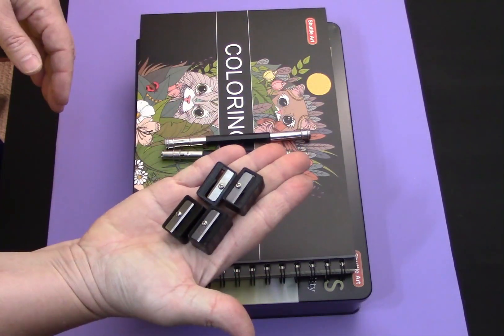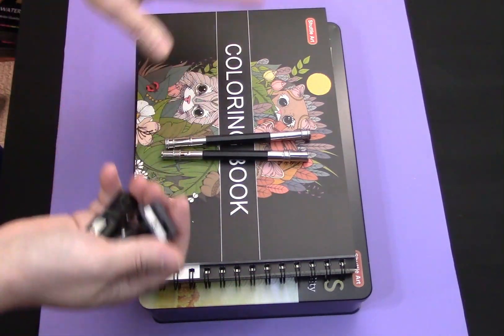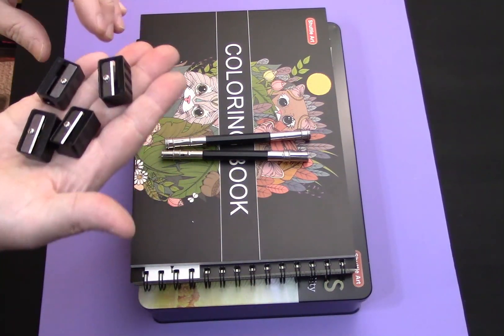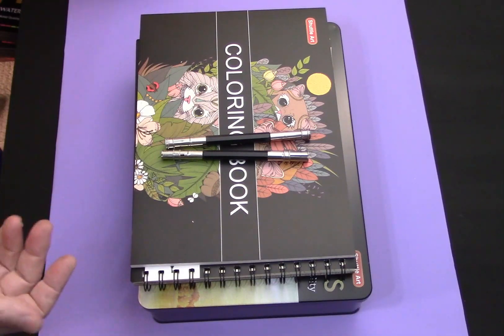The set comes with four sharpeners. I have not actually tried these sharpeners — I simply took this out of the outer box and got it ready here to do the video. I would assume that they're not going to be the highest-end sharpeners, but they should be at least functional.